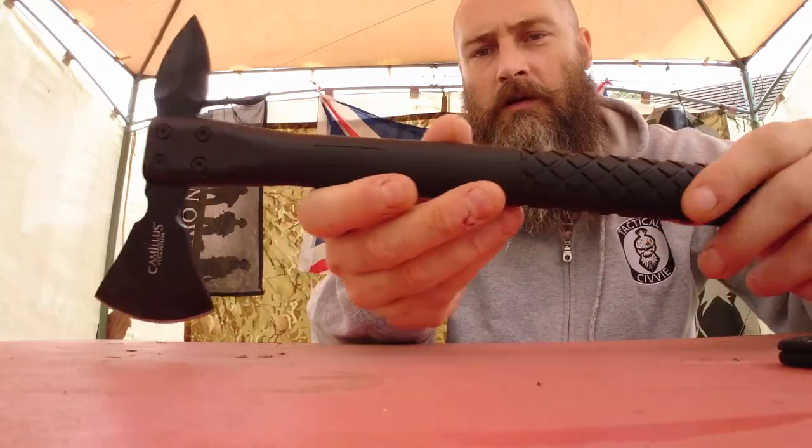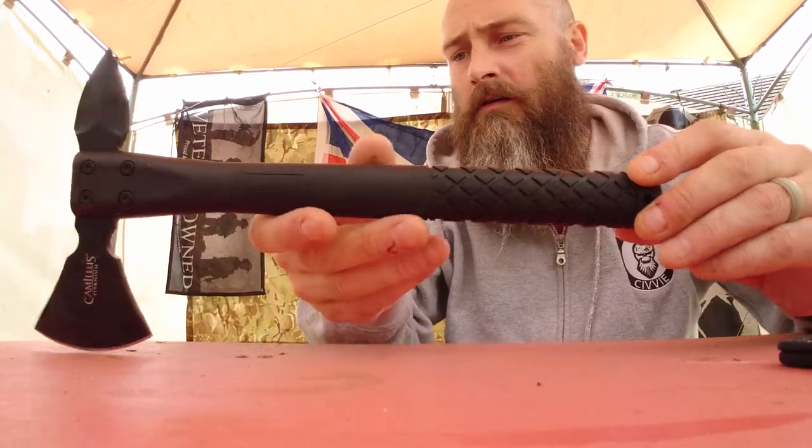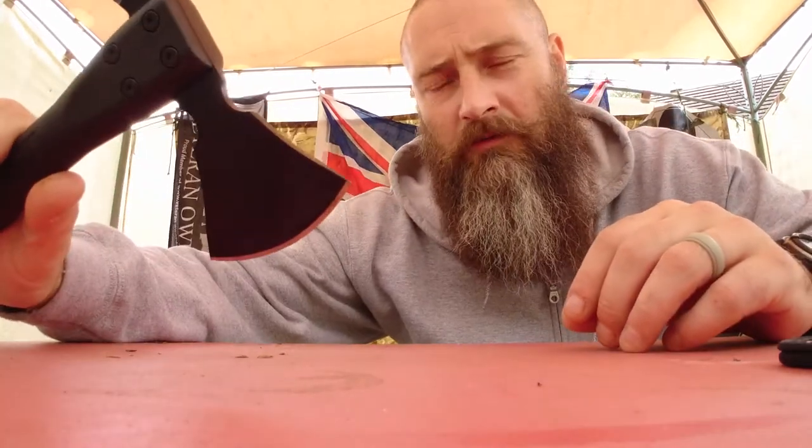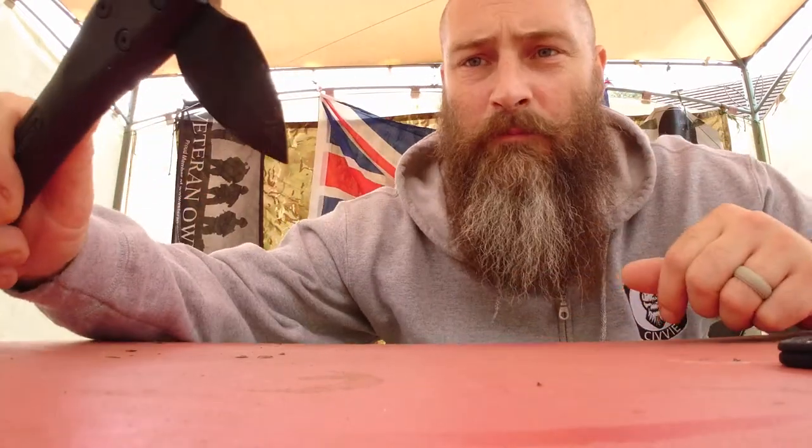Moving to the Tomahawk, it's got a polycarbonate handle — strong, very strong. We've got a small axe blade on the end, sharp, very sharp, and a point.